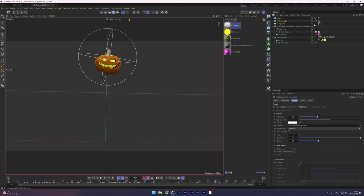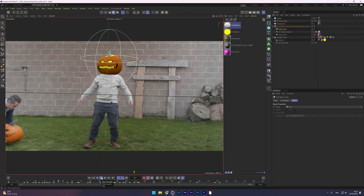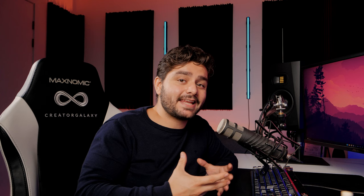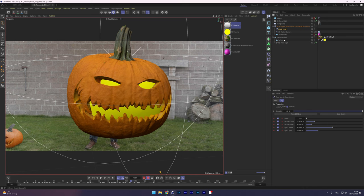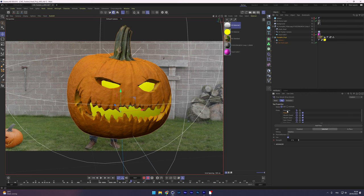I exported all the tracking data and imported it into Cinema 4D, where I replaced the solid with the actual pumpkin head. I made sure the scene scale was correct and added a dome light representing the garden environment. To animate facial expressions on the statically scanned pumpkin, I used a technique called pose morph, which lets you manipulate points on the object and save each position as a pose. I created poses for closed eyes, open eyes, open mouth, laughing mouth, and closed mouth.